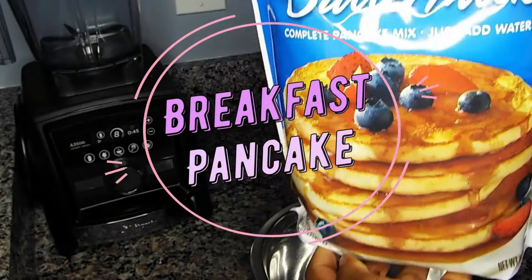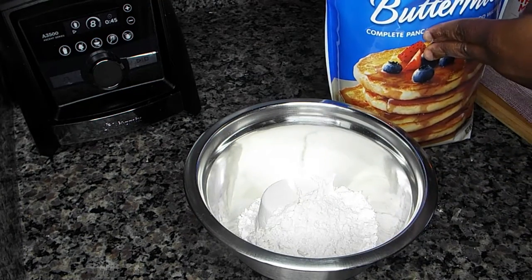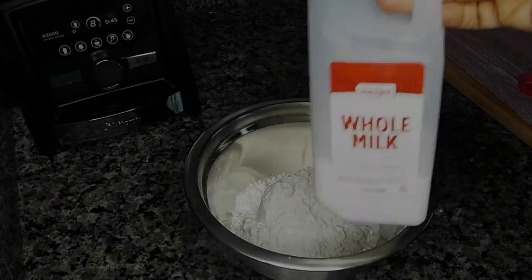Hello guys, welcome back to my channel. Today I am making a breakfast pancake. This is a very short video — I was thinking whether or not to upload it, but you know what, there is no video too small for YouTube.